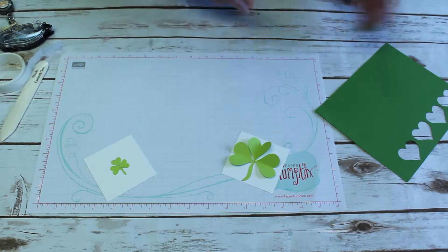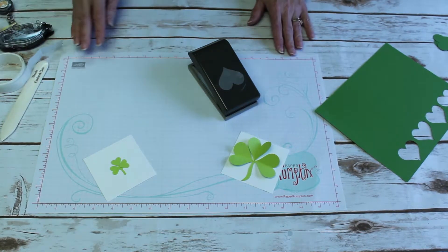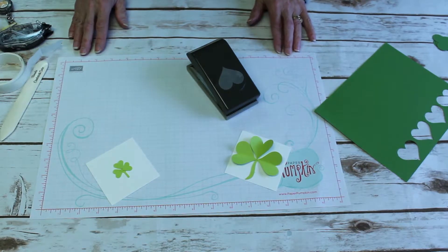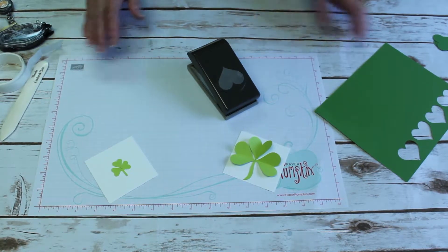Today's quick tip is how — because if you have a punch or a set of Sweet and Sassy heart framelits, you can make a shamrock.